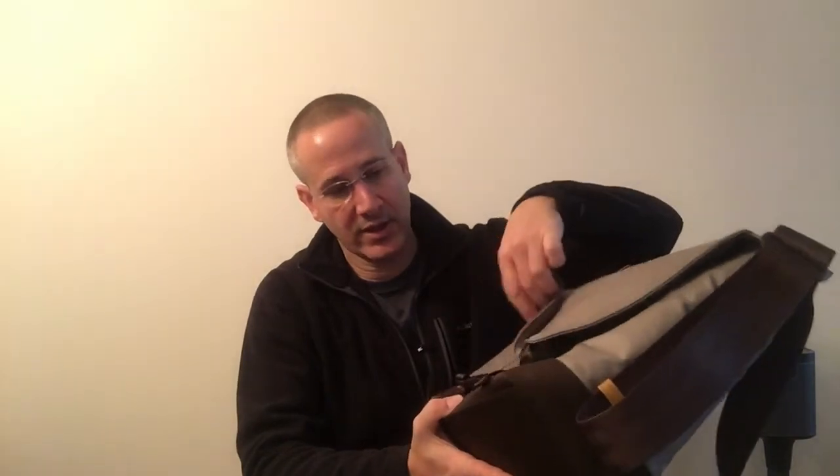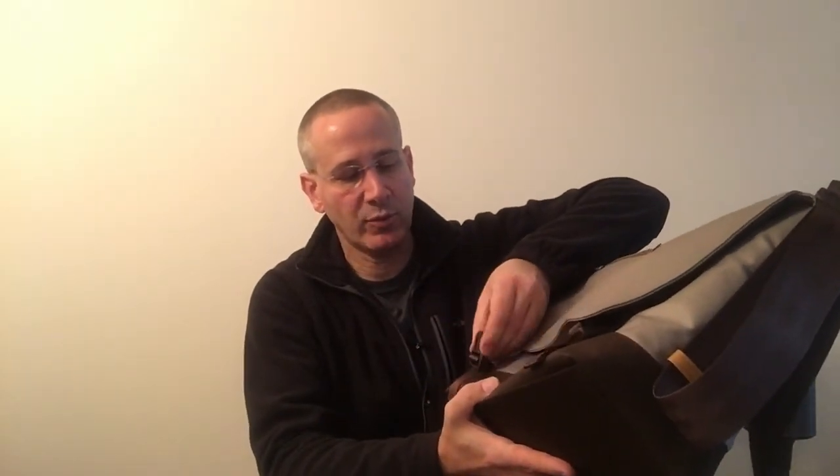The bottom of the bag has a different, more rugged material which is water-resistant, so you don't have to worry if you put it down on something that's a little damp — the contents of your bag will stay nicely dry. And you have the straps here, which are adjustable, plastic but heavy-duty. I suspect they will last a long time.